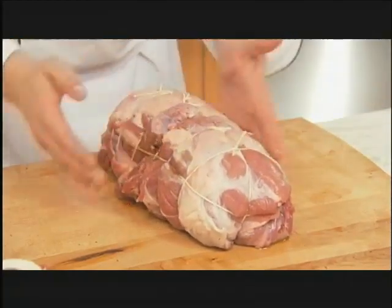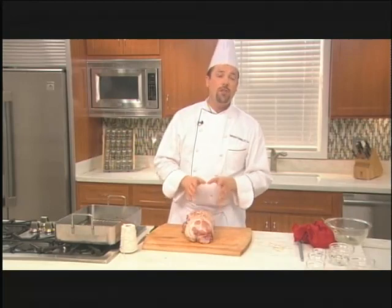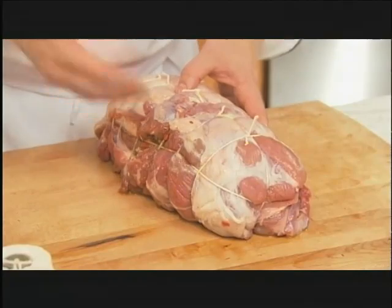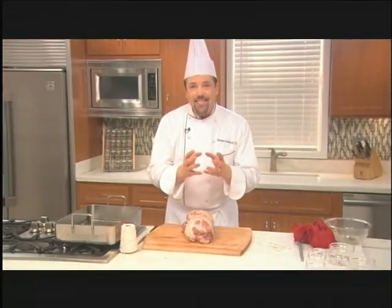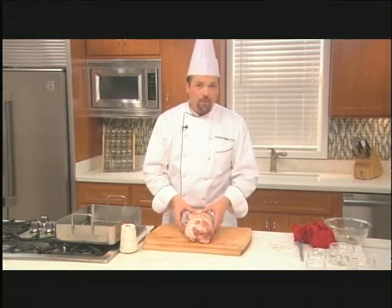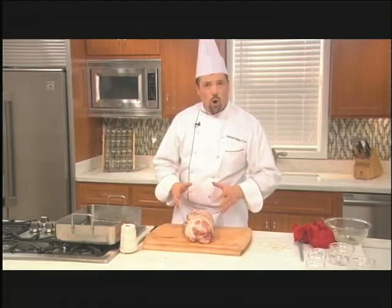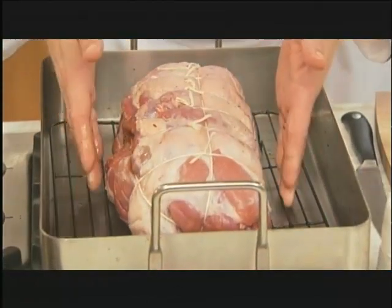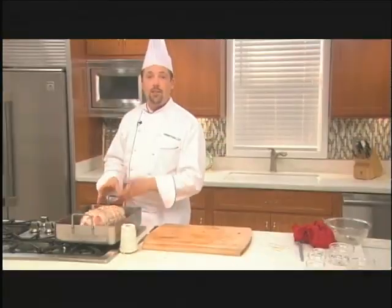Once the roast is all tied up, the next step is to put it in the refrigerator and let it sit for 12 to 24 hours. The reason for that is we've just put all these wonderfully flavored ingredients inside the leg of lamb, and that time will allow those ingredients to marinate into the meat for a much more flavorful roast. After that time, take it out of the cooler, let it sit for about an hour to warm up, then put it into your roasting pan complete with a rack in the bottom. We're going to roast this at 375 degrees until the desired doneness.